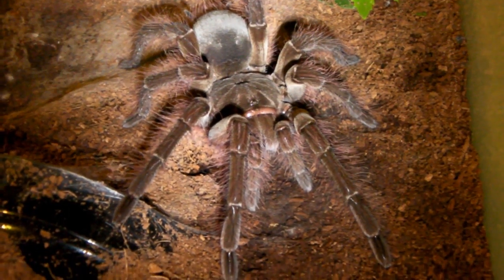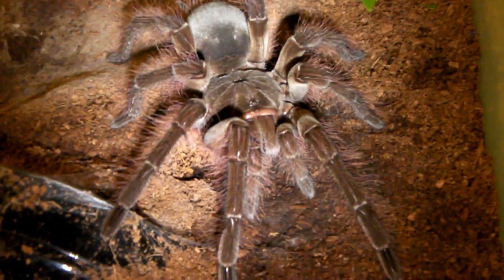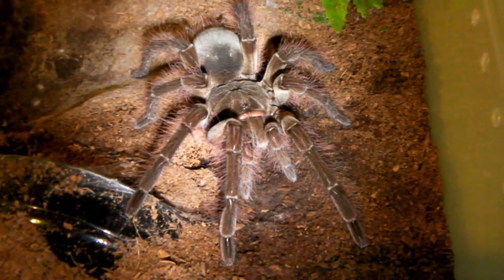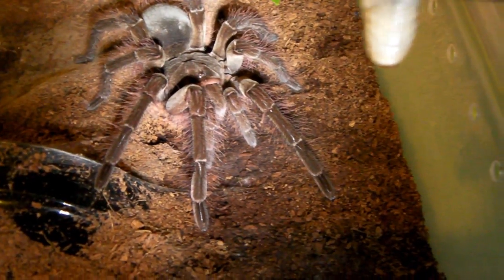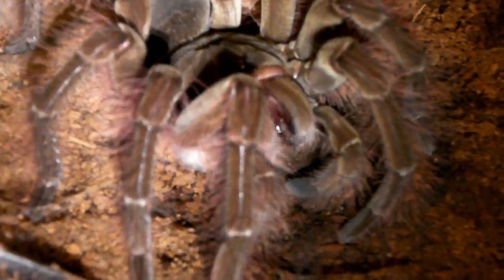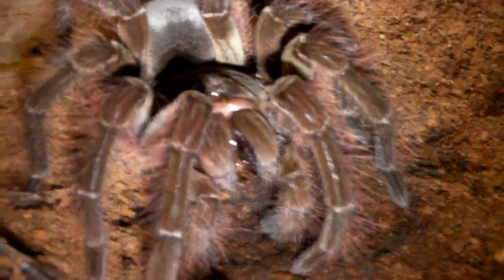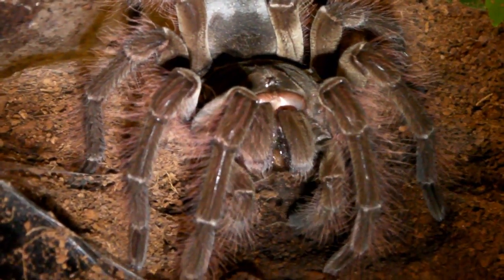Next up I have the female tee blondie that recently moulted, and yeah she's going to be pretty hungry, so it should be a pretty cool takedown. Here goes. Woah! Almost caught it! There you can hear a crunch in through it. Very juicy indeed. Okay then guys, let's go on to the next one.